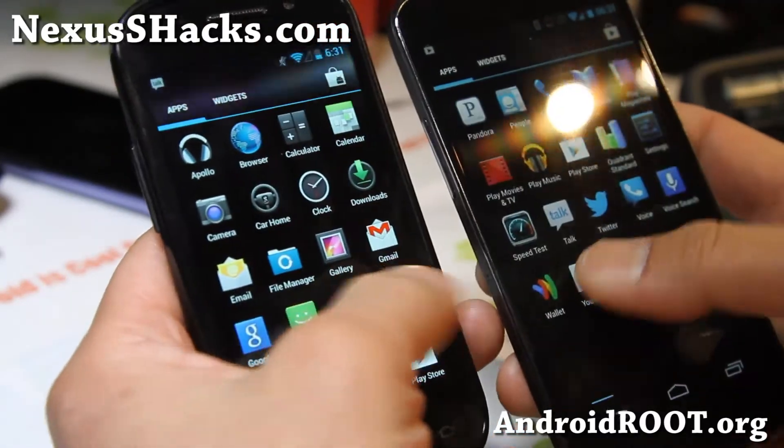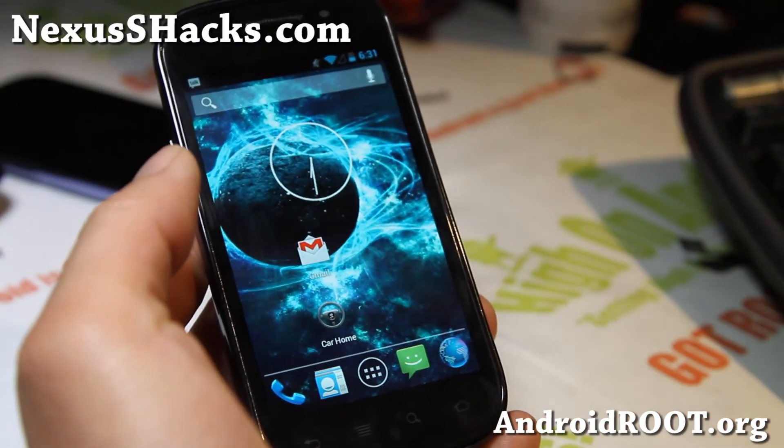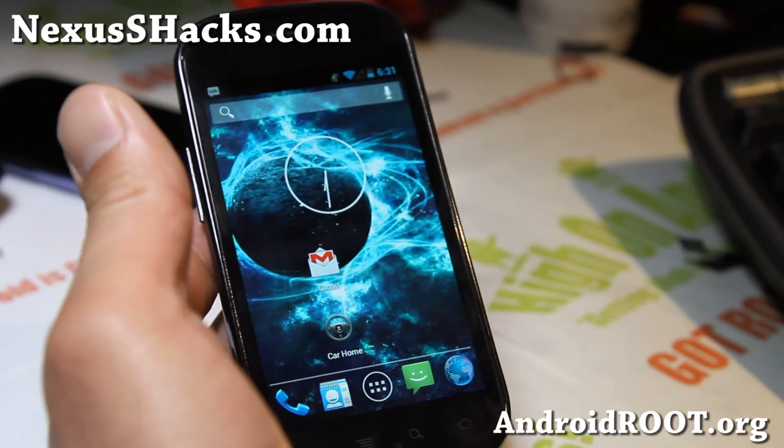Thanks for watching this video. Check it out and let me know what you think of this ROM — Xenon HD. I'll see you guys later. Stay high on Android.